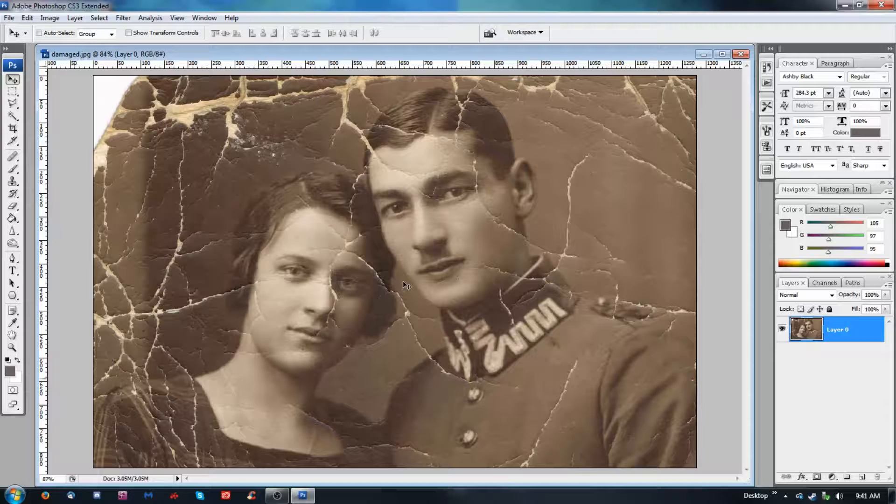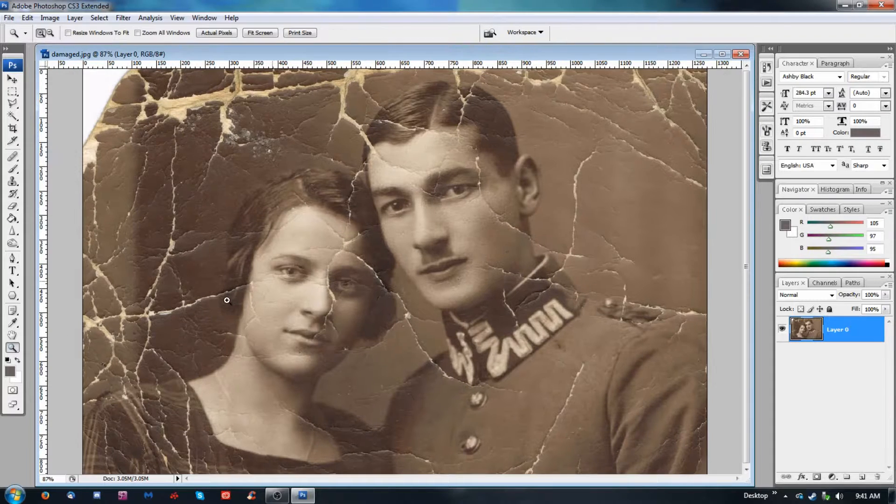Hi everybody. I thought I'd do something a little different for a change and do a tutorial. This tutorial is going to be how to fix damaged images like this one. I picked this one because it didn't look too bad — manageable. I'll probably have to speed through some of it so you're not bored watching me do these little clicks. The main tools we're going to be using are the clone stamp tool and the healing brush tool.